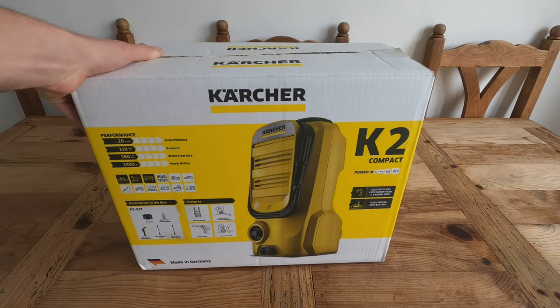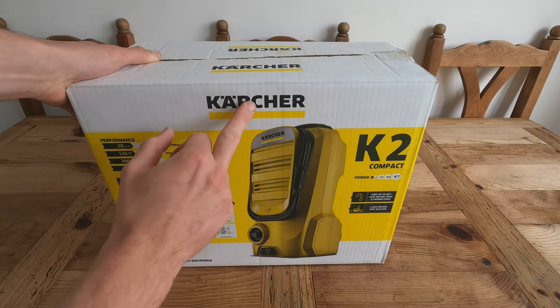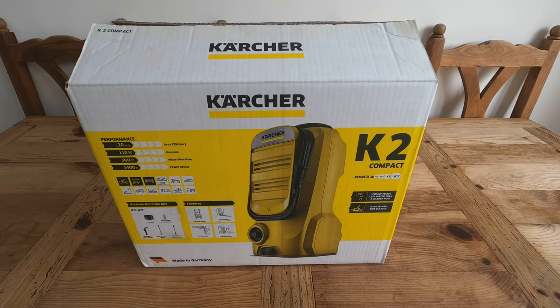Good morning everyone. Today I have brought you the deal of the century, and the deal of the century is the Karcher K2 Compact. Why is it the deal of the century, you might ask? Well, it is a deal because...